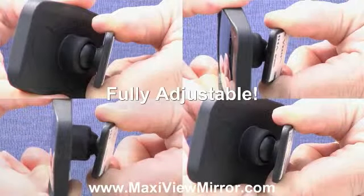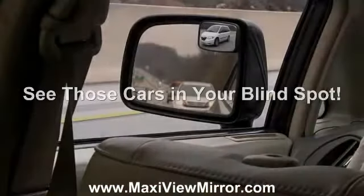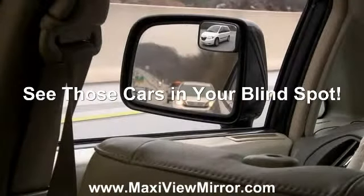The MaxiView is completely adjustable with a ball and socket joint that adjusts for any driver. Frustrated by that troublesome blind spot? Blind spots can cause accidents.